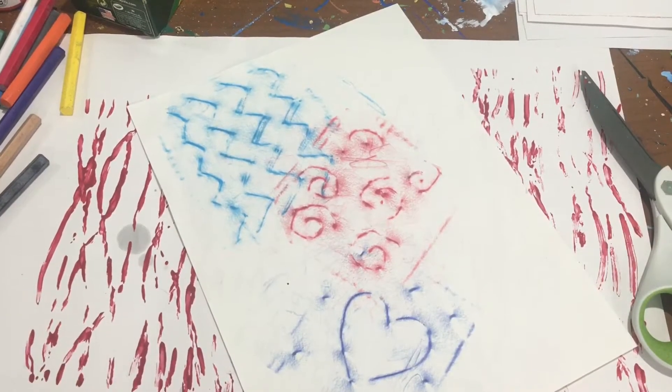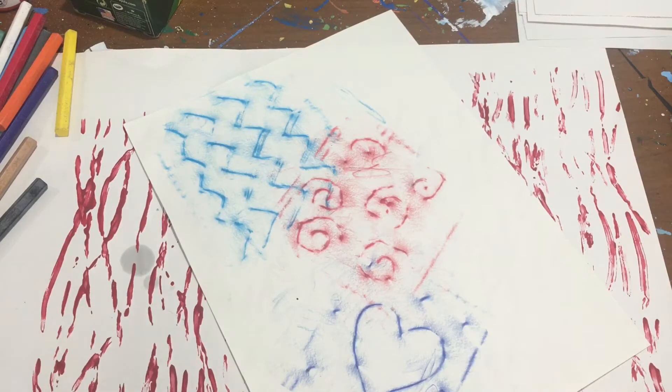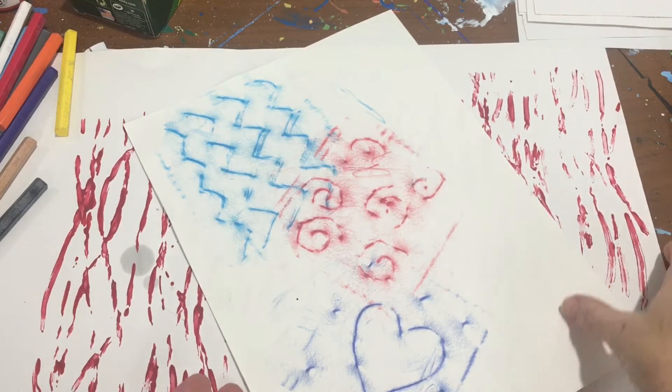Hello, my art at home friends. Today I'm going to teach you how to make your very own texture plate. I know Miss Mary has talked to you guys about texture, so I thought it would be fun to show you how to make your own texture plates so you can do some fun things with them.